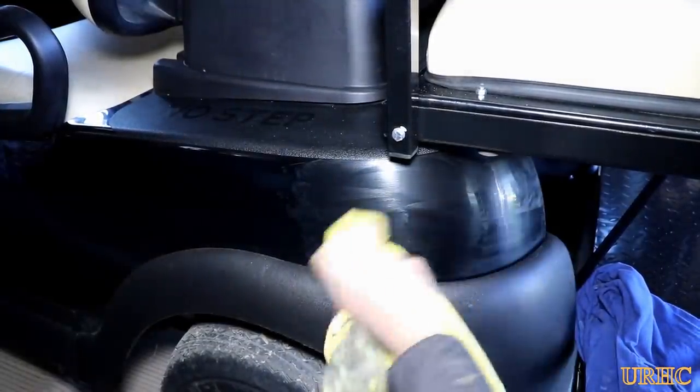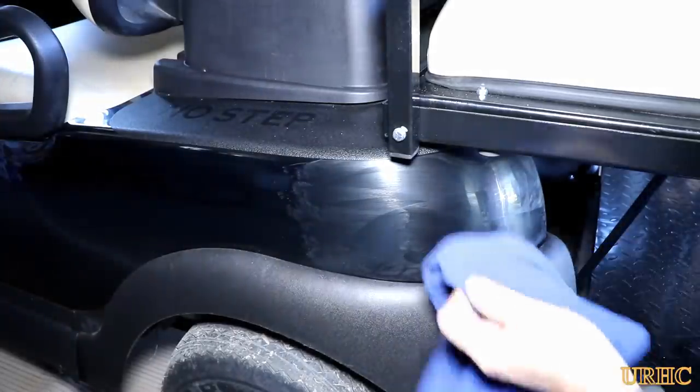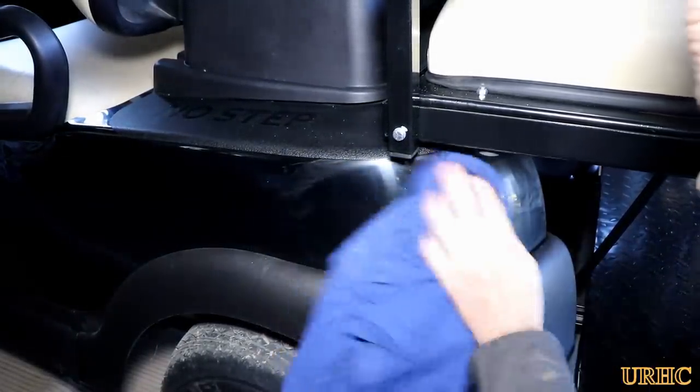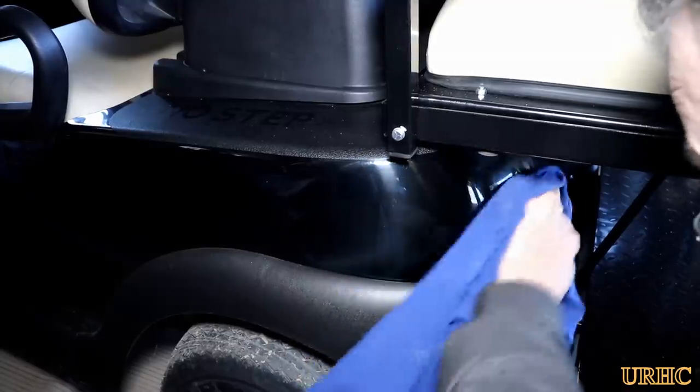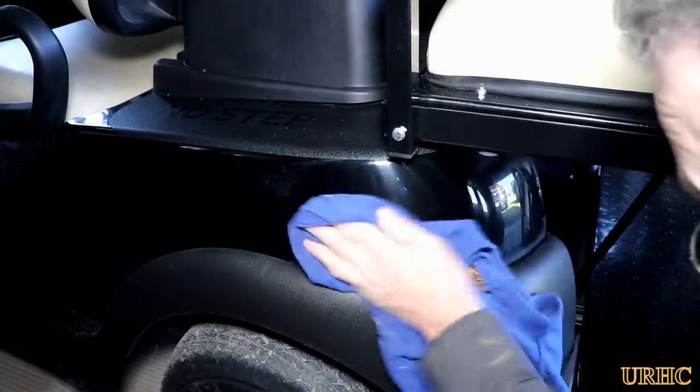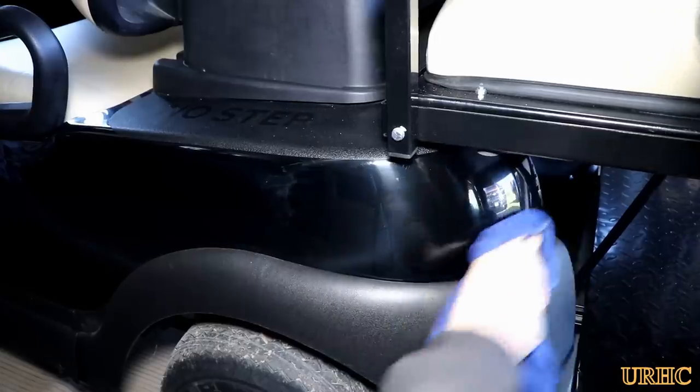I was basically able to get rid of quite a bit of the dulling and scratches. The deeper ones are still there - I think you'd have to use the number three polish they have to get those out. But seeing as this was a plastic color coat, not a painted finish, I used this and it did come out pretty good.